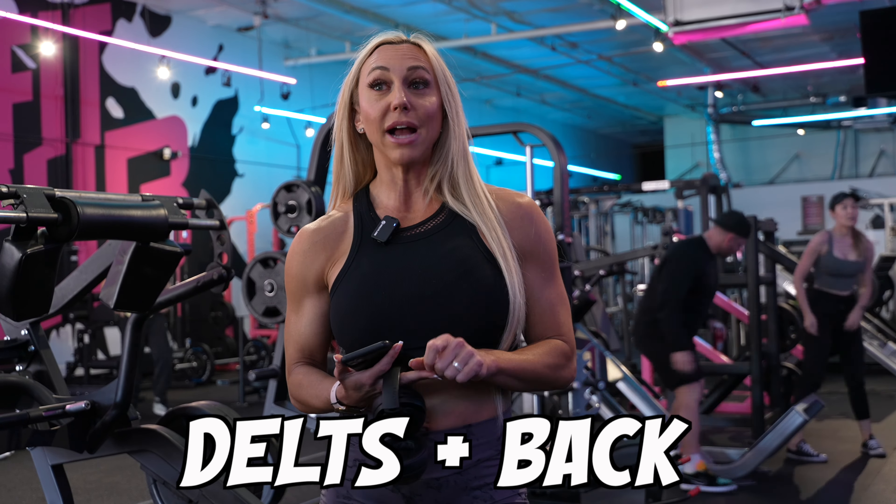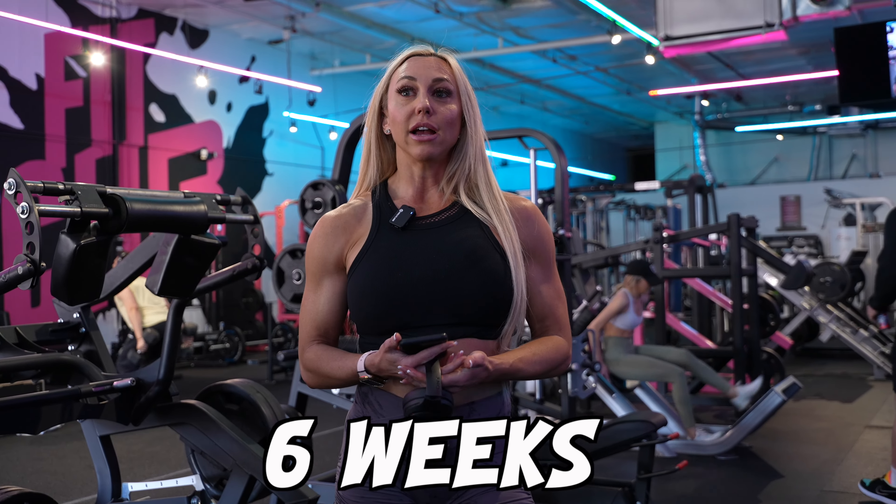I'll run this program for about six weeks and I'll be starting my cut here probably in May. I'm going to be walking you guys through all of the workouts in this training block, so be sure to subscribe and follow my channel so you can follow this entire training block and transition season before I start my cut.